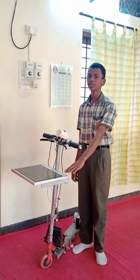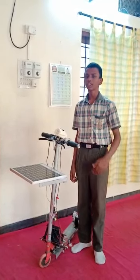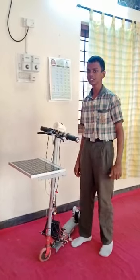This transforms the solar power and also does not pollute the environment. Now, I will explain the parts I used in this solar cycle.